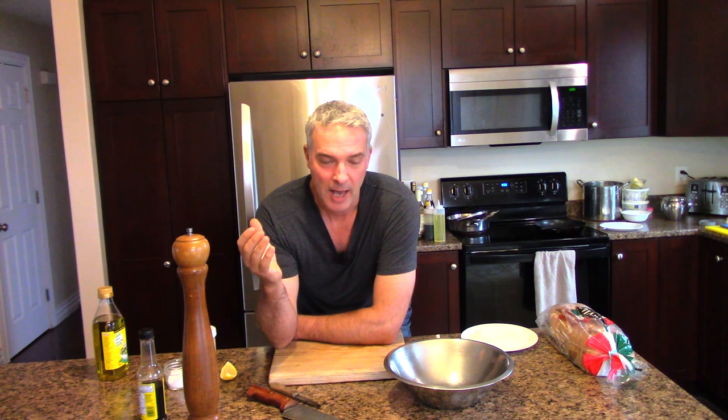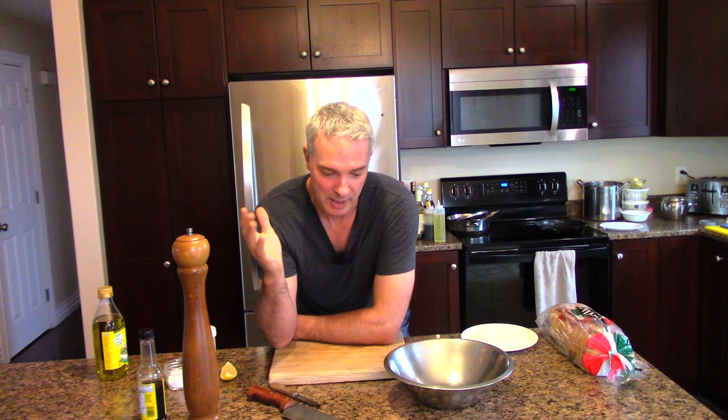Caesar salad is something that we tend to order in restaurants, or if you make it at home, you buy Caesar salad dressing and put it on some romaine lettuce. I'm going to show you how to make it from scratch because this is my kids' favorite salad. If you've got kids and you're trying to get them into eating salad, how can you go wrong with adding bread and bacon to the lettuce? It just amps the whole thing up.